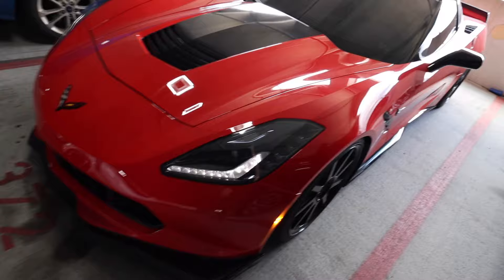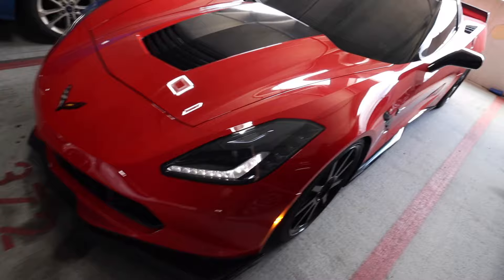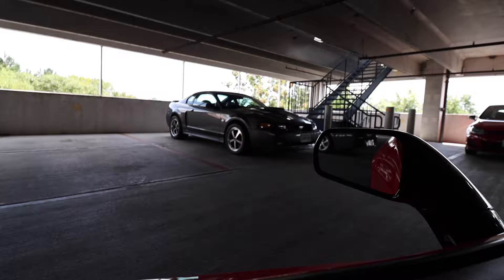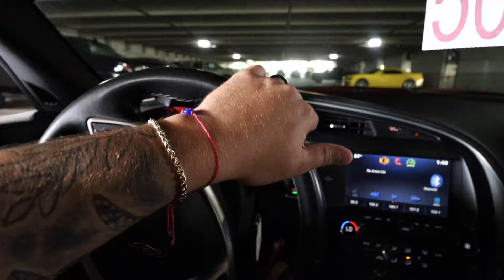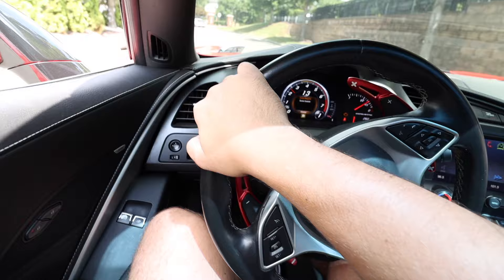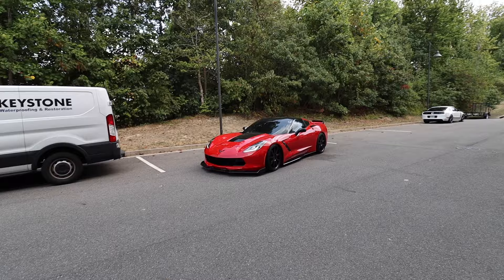We're going to bring Karma home, go grab Lucifer, and we're going to go to Joel's, get Electra out, take the cars out, have some fun. That Mach 1 is clean. Speaking of Mach 1, that looks like mine in its current condition.